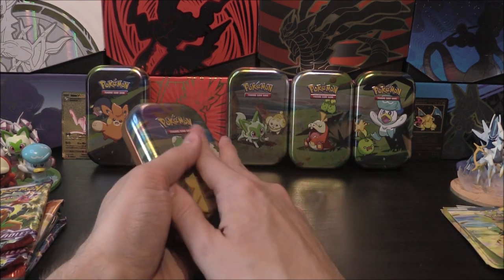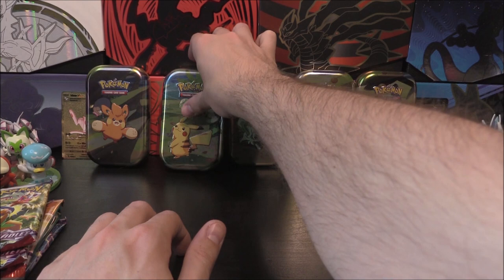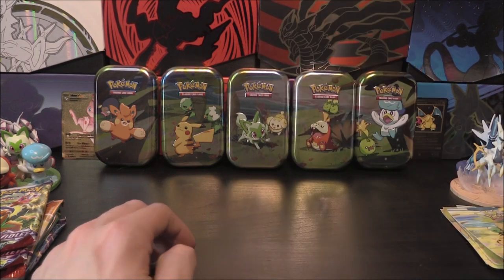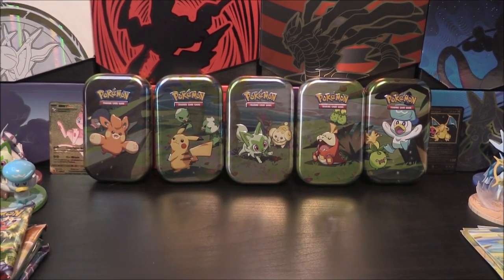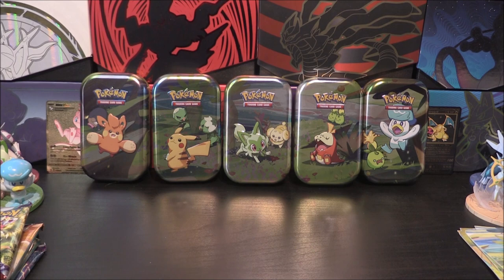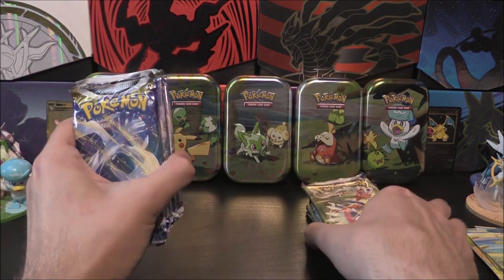There is the full lineup of all the tins in their artwork right there, in tin form. Now we have packs.